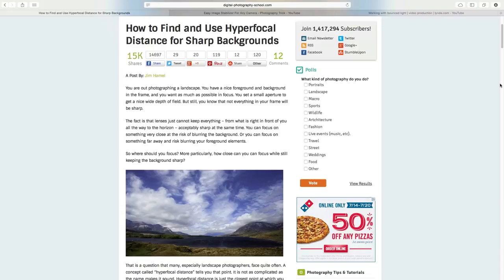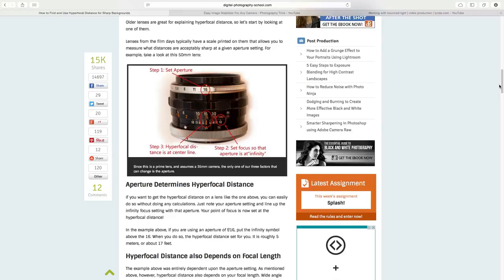Hyperfocal distance is a common technique used in landscape photography. Basically it involves setting a focus point of your camera in such a way that the entire scene is in focus. A recent article on DPS by Jim Hamill goes through the basics of calculating hyperfocal distance and how to use it properly in the field.